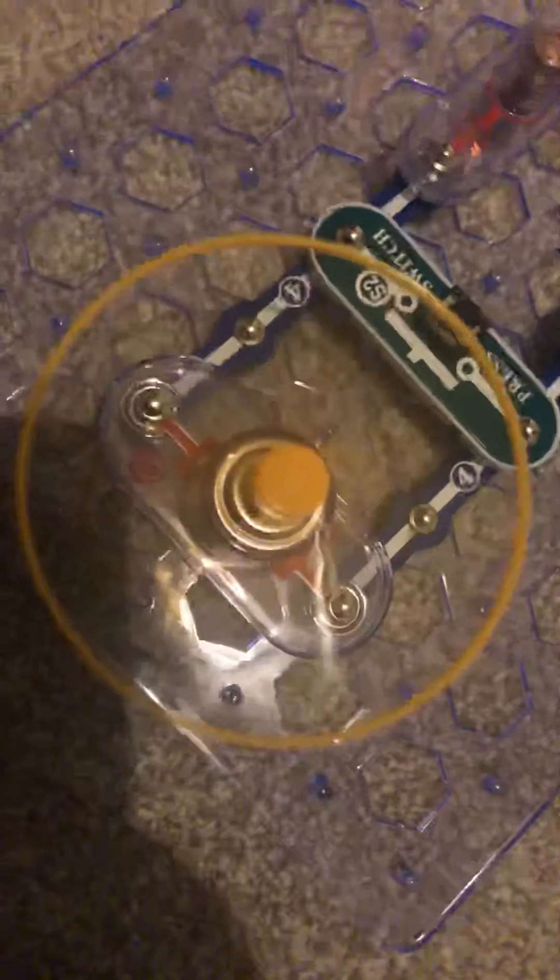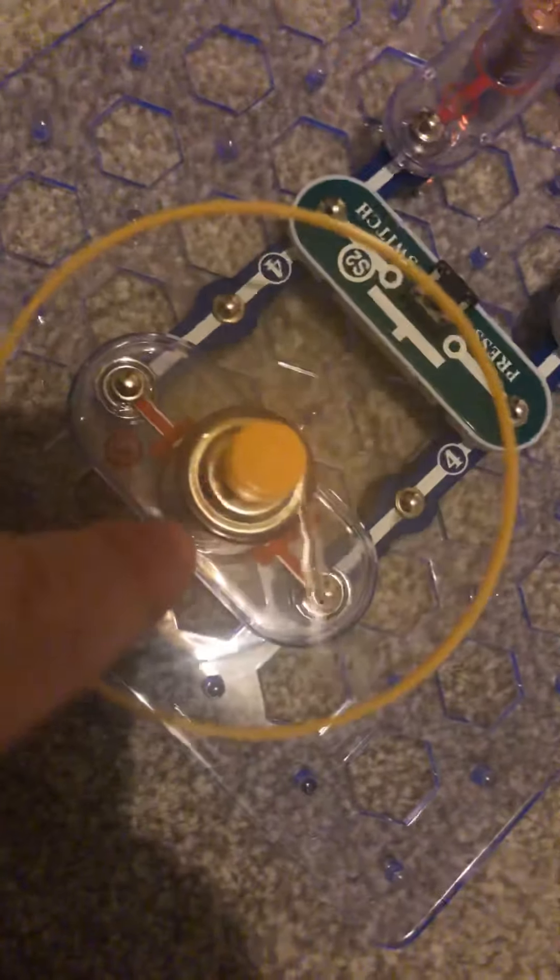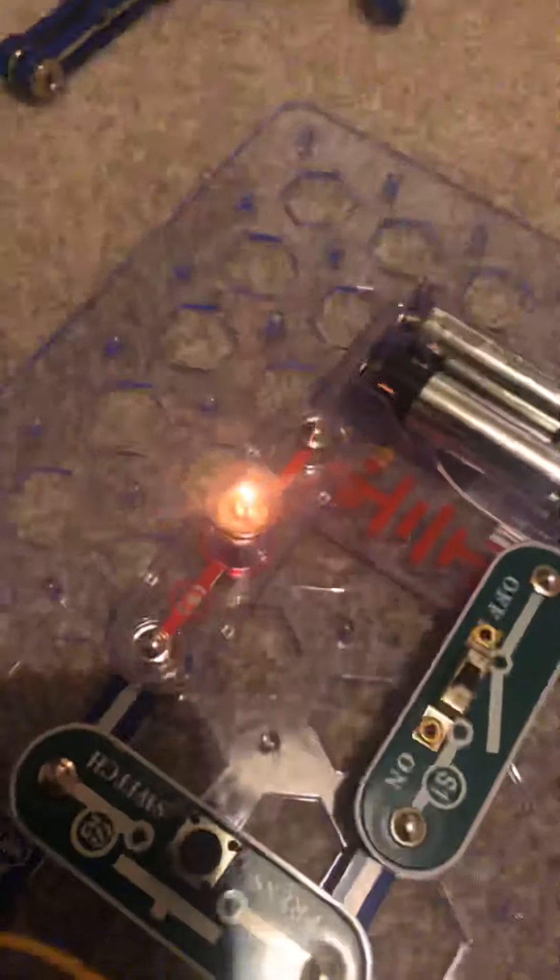Look guys, look — it looks like there's nothing in there, it looks like it's just like a spinning ball of nothingness. When you touch it — go, go, go, go! Three — look, as you can see the light.